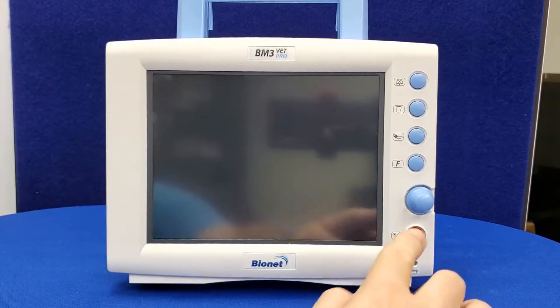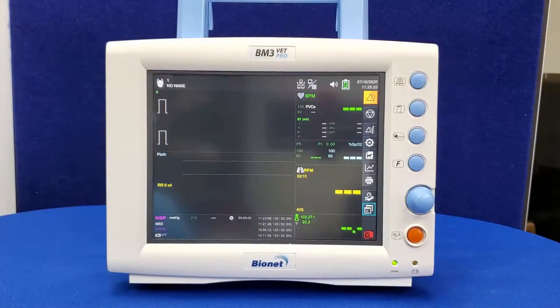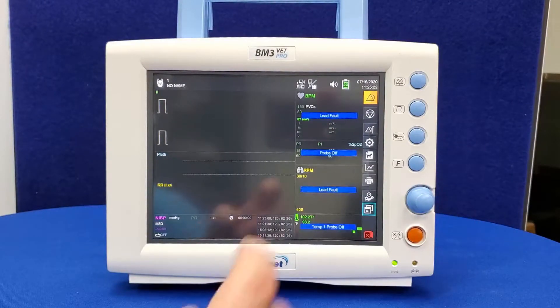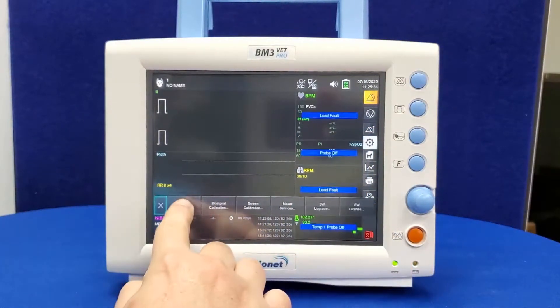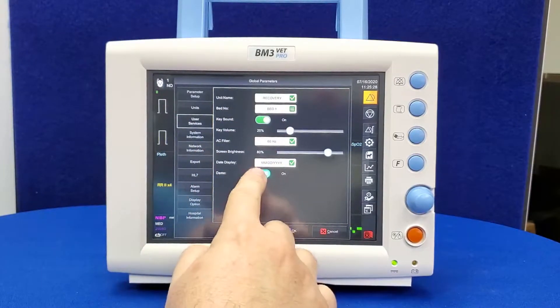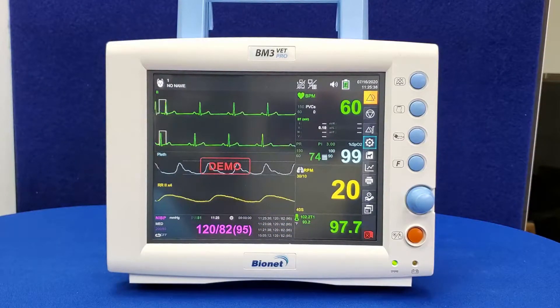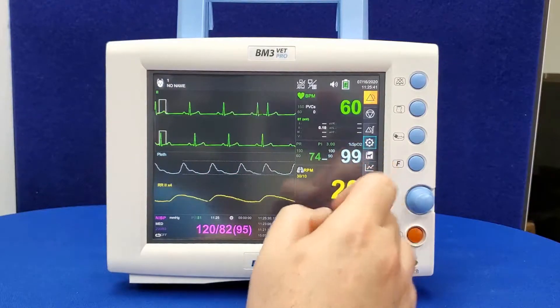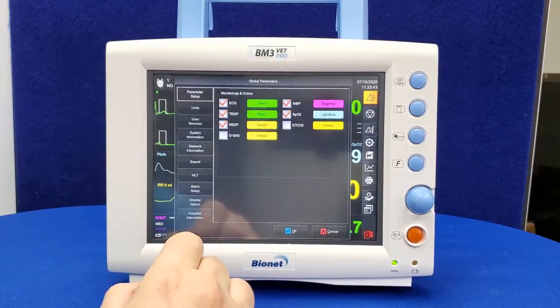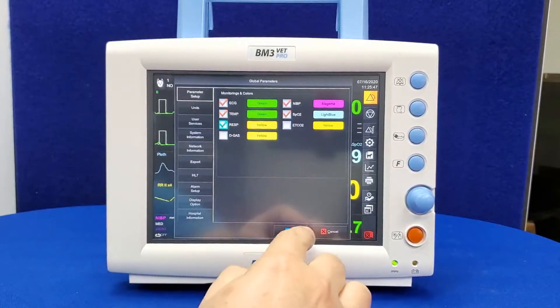To turn on the unit, hold the power button for at least three seconds. The unit will power on to the parameter screen. Let's set it in demo mode to see what parameters will look like under normal usage. You will see the screen divided into waveform readings and numerical outputs. You can customize the display of parameters by selecting the gear icon, then Setup, and checking or unchecking the desired parameters. This feature will help clean up your display to best fit your practice.